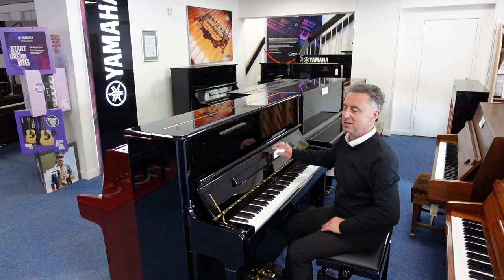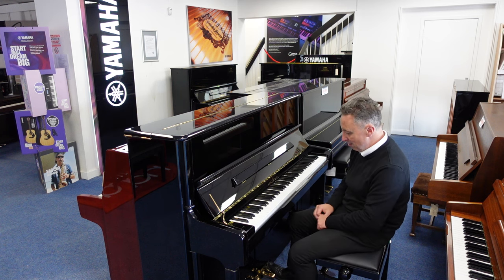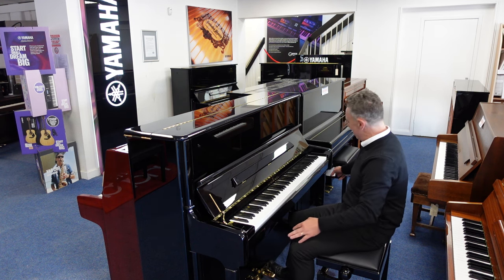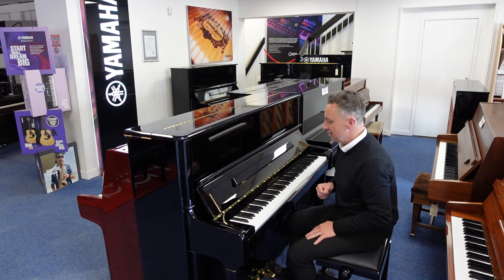The attention to detail is lovely — it's got lovely brass finishes, a lovely brass Schimmel logo, three brass pedals, brass hinges and nice little brass inlays as well that just give it that extra touch of class.